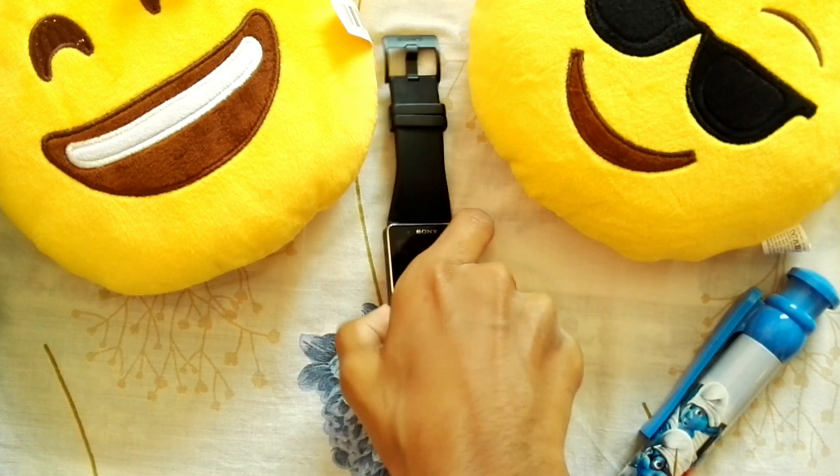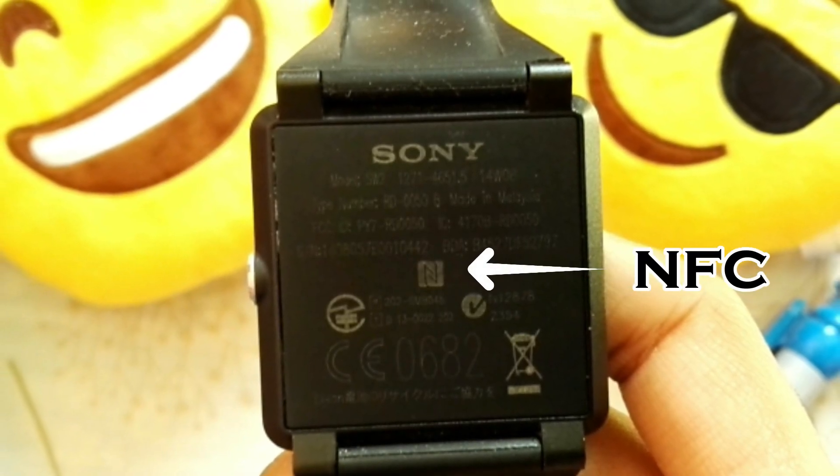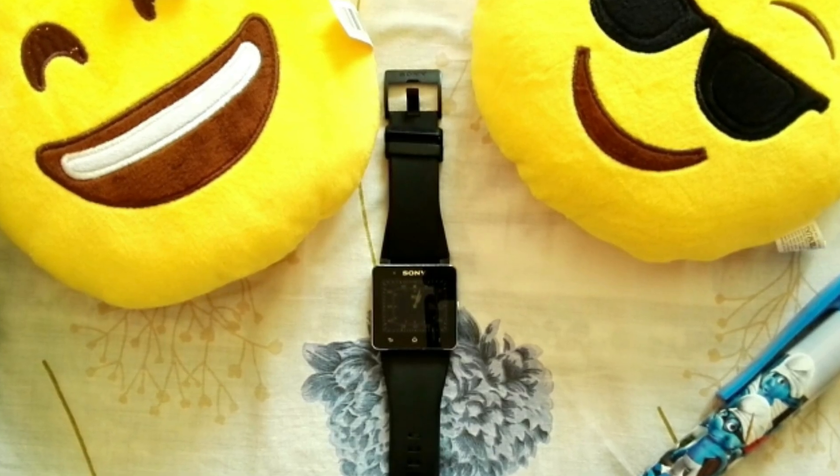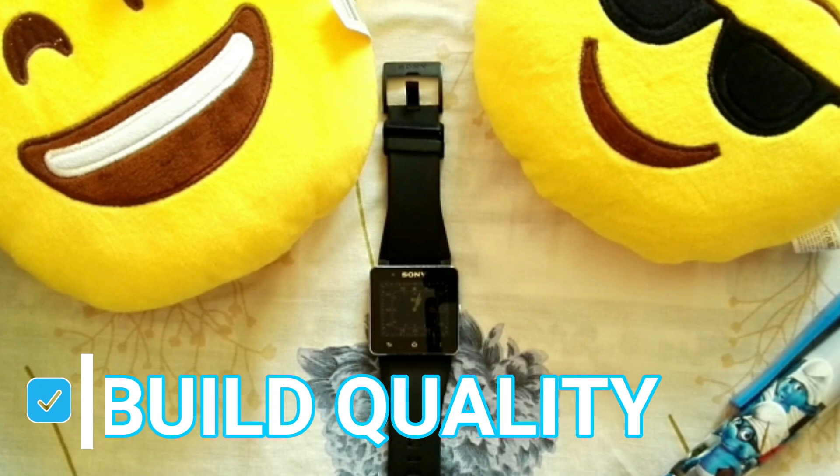I really like the implementation of NFC at the back. Considering all of these features, the Sony Smartwatch 2 checks the build quality box.